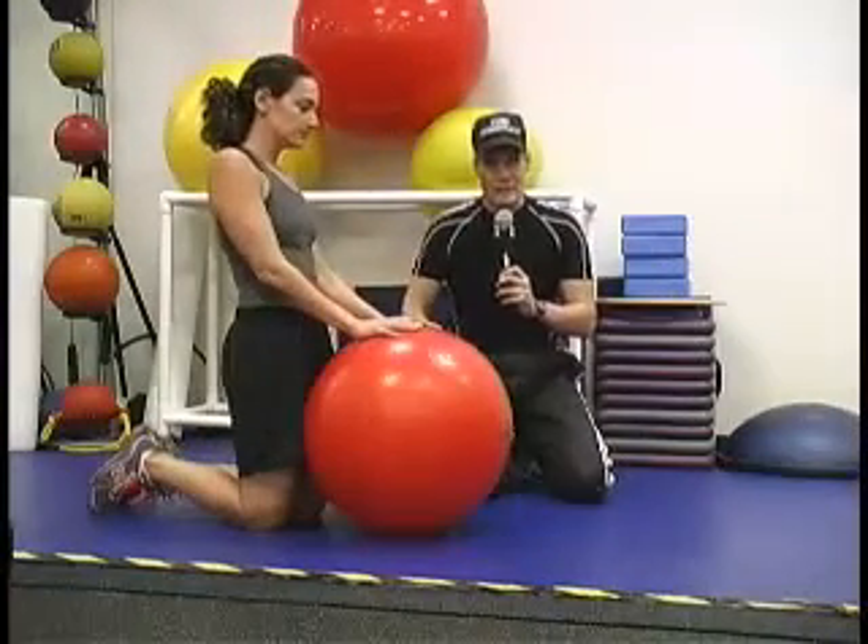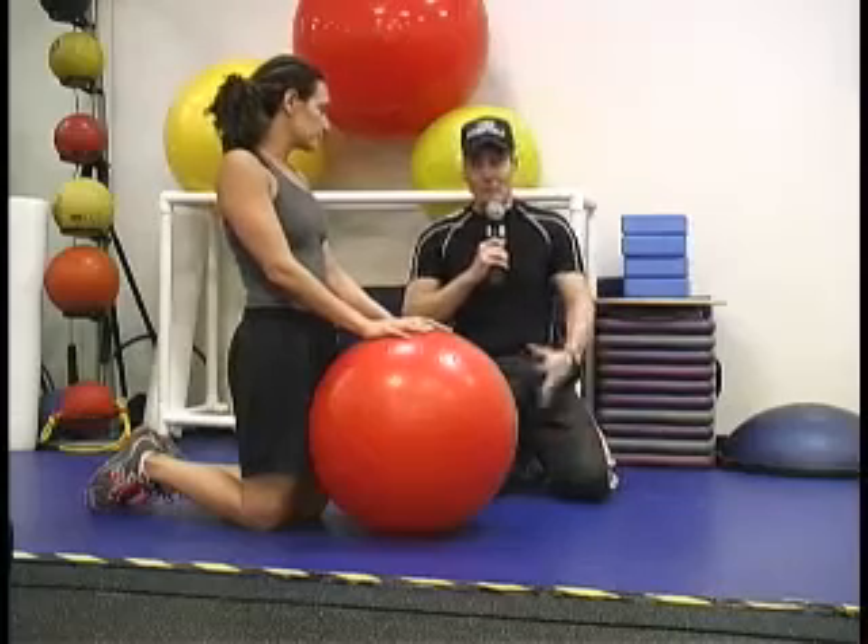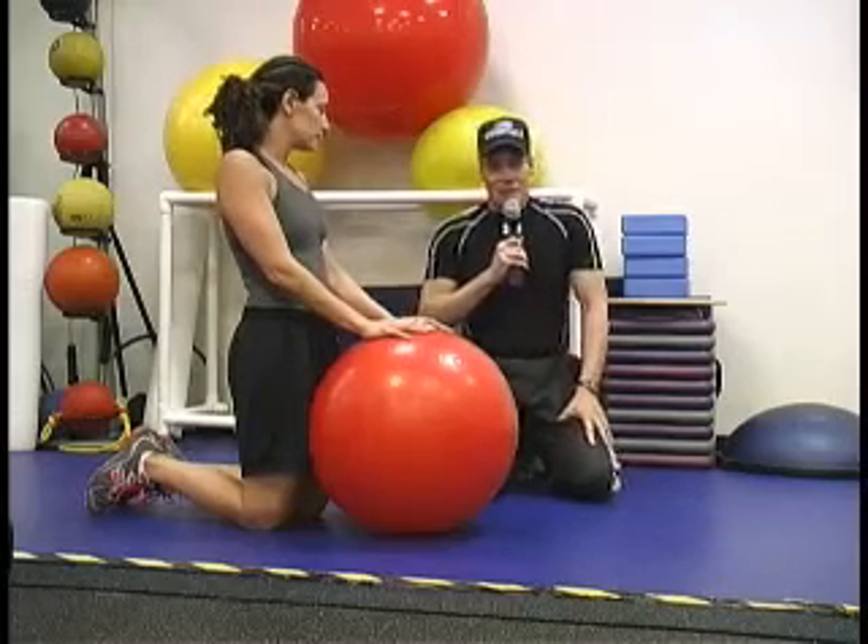That is the prone skier — great exercise. Recommended by a chiropractor named Scott Gilman, an excellent chiropractor. We'll have some credits at the end of the show.